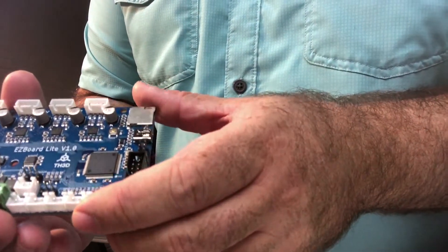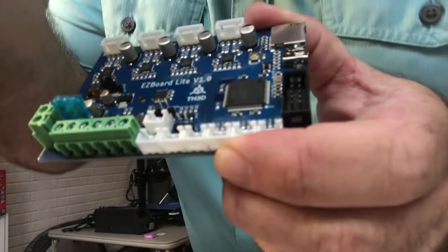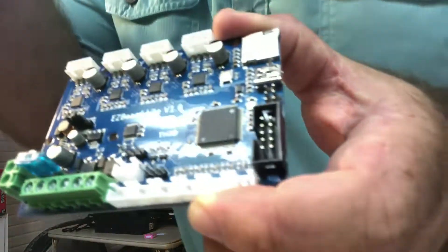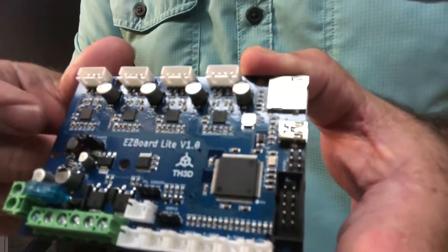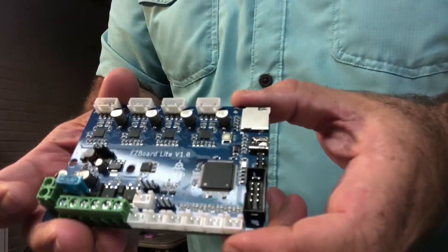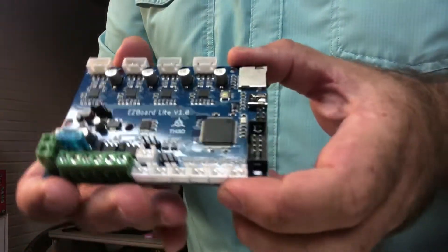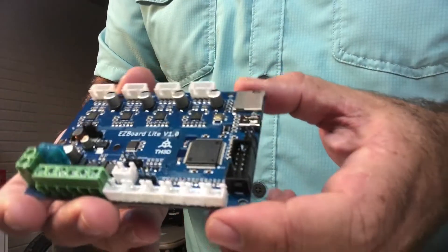So it's the EZ Board Lite V1. You can kind of see these little chips here — the step sticks — and these are the silent ones. There are no heat sinks on there. From what I understand, that's because the PCB is thick enough where, according to the spec from Trinamic, it's fine. You just have to blow air on top of it.